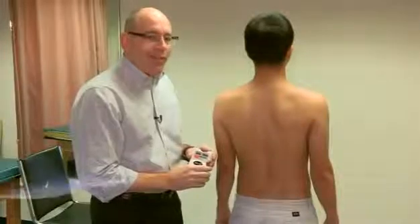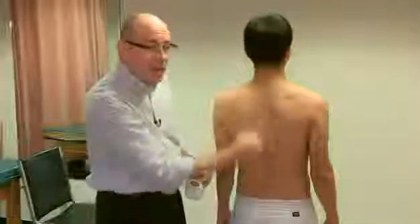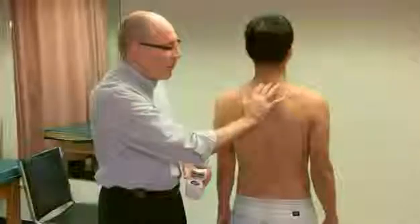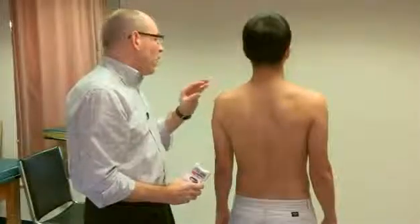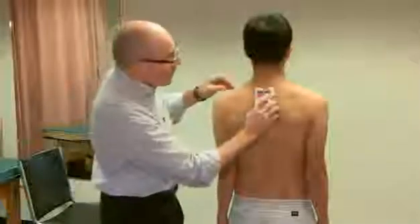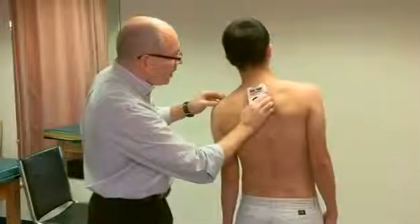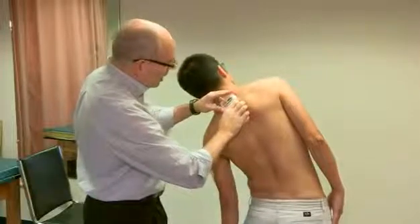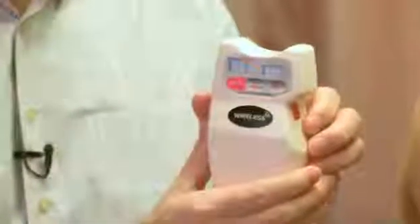Now we're going to look at lateral flexion of the spine. I'm measuring the entire spine, placing the inclinometer at the C7 level. The subject keeps equal weight bearing on both lower limbs with arms by his side. I reset and set it. Now bend to the left as far as you can. I set it again, and we ended up with 51 degrees of left lateral flexion.